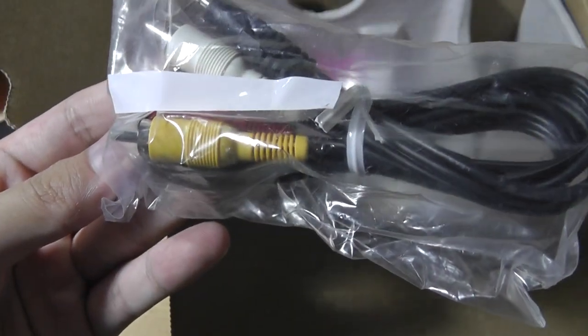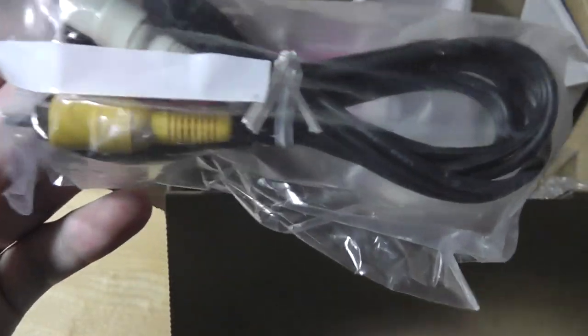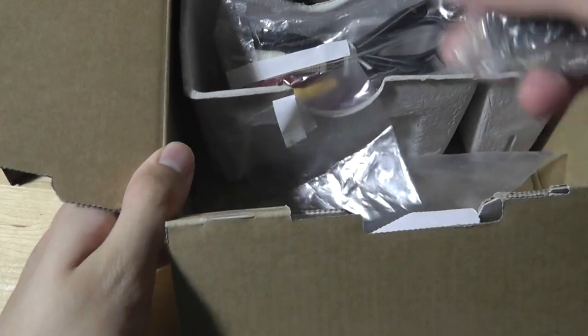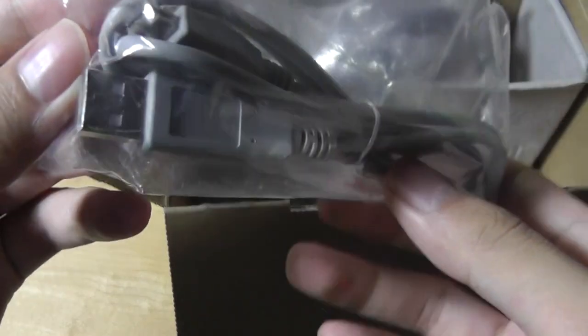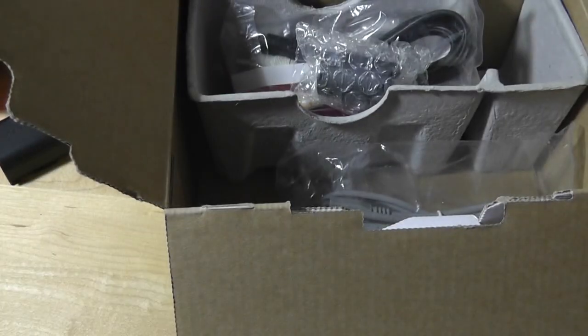There's an AV cable for plugging into a television, although HDMI and VGA cables are not included. There are also a few adapters for mounting onto a tripod, and a mini USB cable for connecting to a Mac or PC to sync data directly if you don't want to remove the SD card.